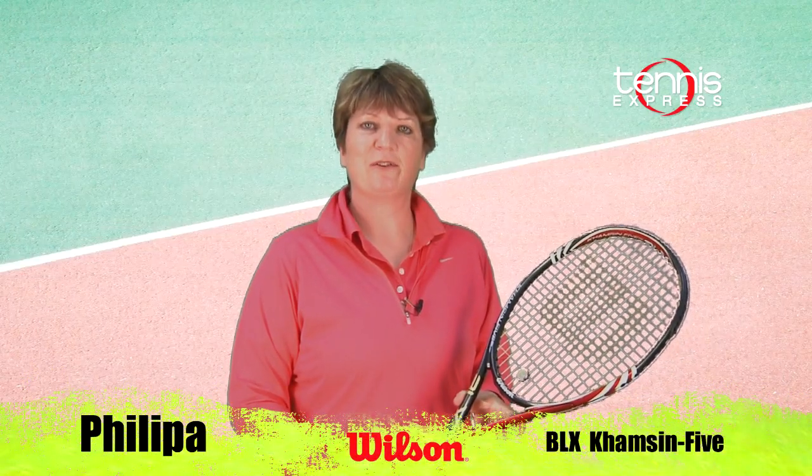Well, those were my thoughts on this racket. Let's get another opinion. Well, let's see how I did on court.